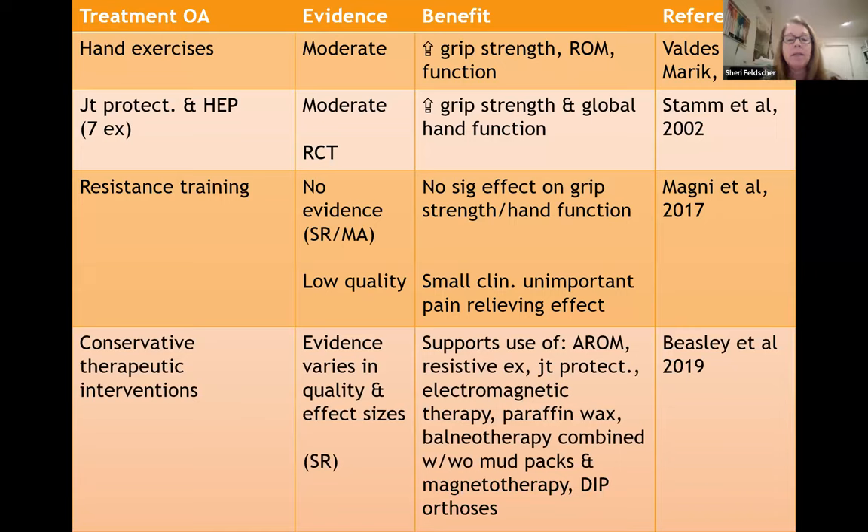From a systematic review and meta-analysis, there was no evidence of a significant effect on grip strength and hand function with resistance training, and only a small clinically unimportant pain-relieving effect. A study by Janine Beasley, who will be speaking later tonight, looked at conservative therapeutic interventions including active range of motion, resistive exercise, joint protection, electromagnetic therapy, paraffin, balneotherapy (soaking in mineral water combined with or without mud packs), magnetotherapy, and DIP orthosis. While the evidence varied in quality and effect sizes, there is support for the use of these interventions.